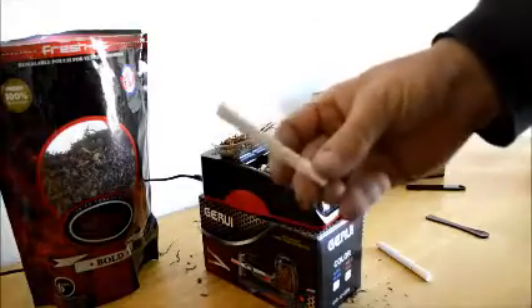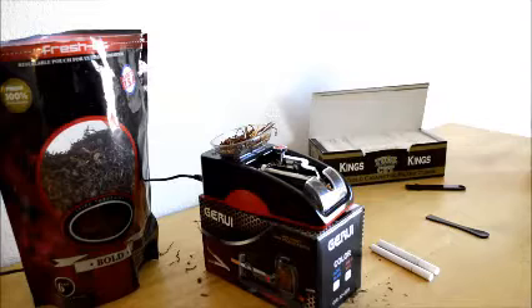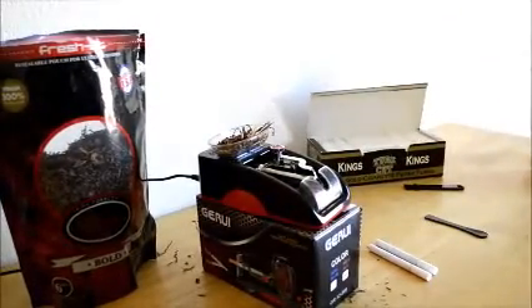The test is when you go to smoke them, but the cherry doesn't fall off all the time. That is the G-E-R-U-I. Pretty cool — it's got this little tray here that catches your debris. You can see it's kind of messy to work with, but that's the G-E-R-U-I.